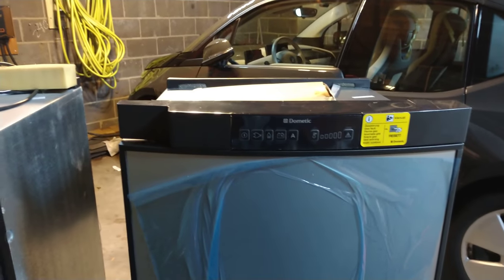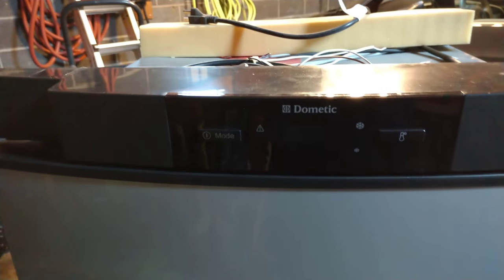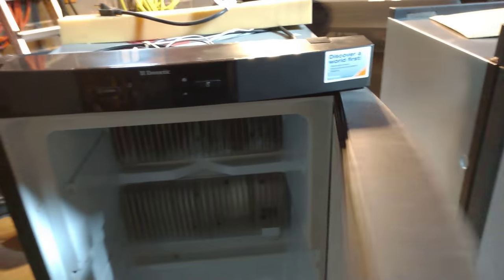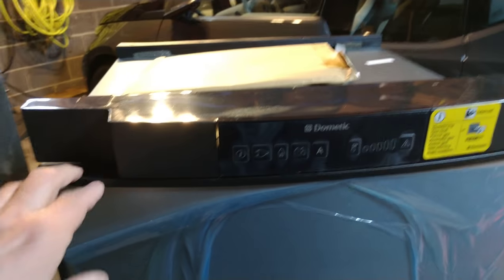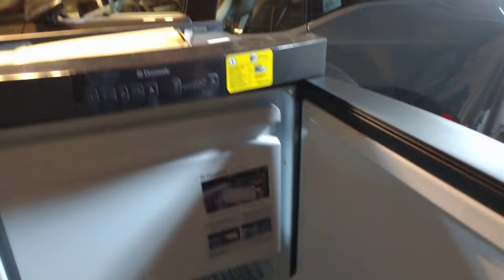I just want to show you the differences between a 2010-2011 Dometic RML855R — which means it opens on the right — versus a 2017-2018 Dometic RML855R. The interiors, the inside's exactly the same: same shelves, same freezer, exactly the same.